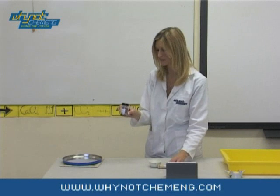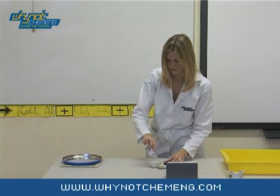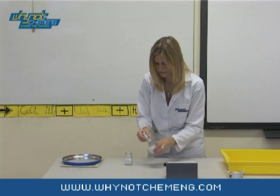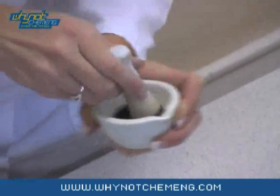To prepare for this demonstration you will need to grind up three grams of potassium permanganate crystals. It is important to grind up thoroughly or the demonstration won't work. Potassium permanganate powder also doesn't work.